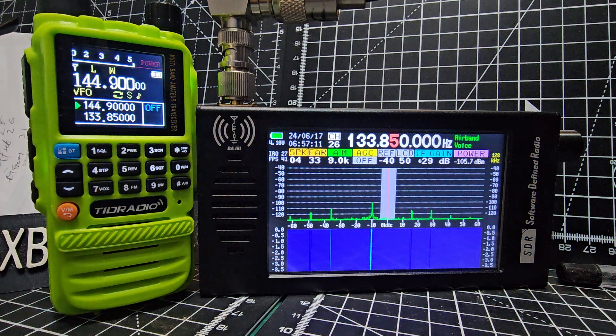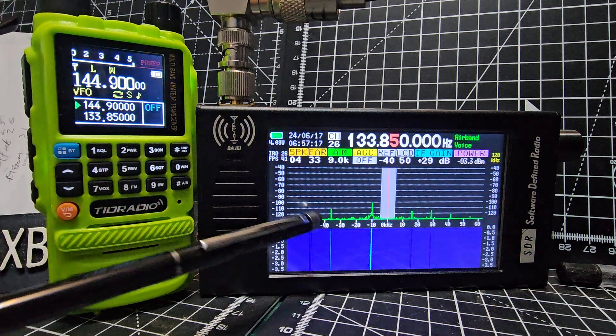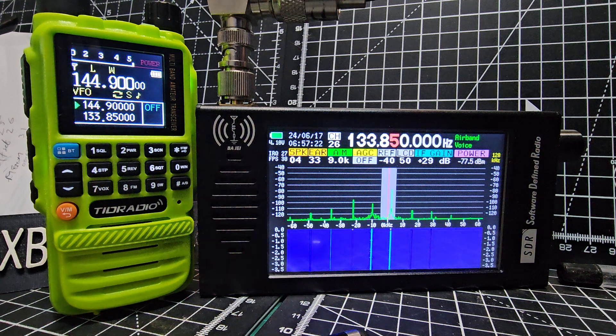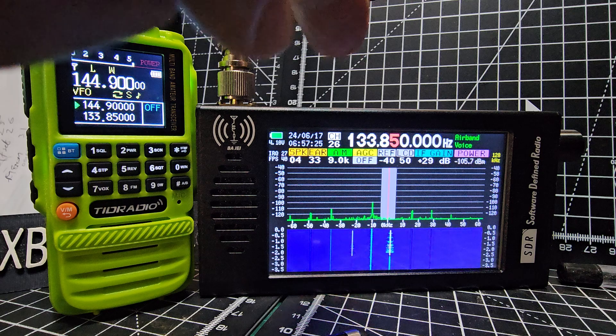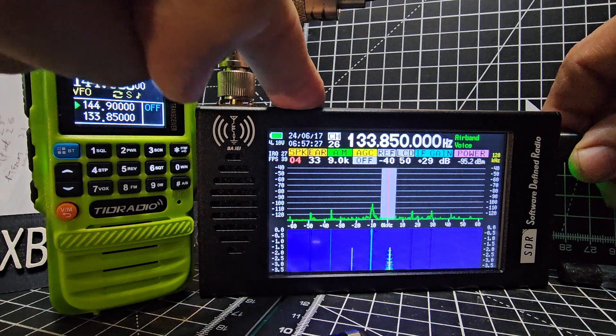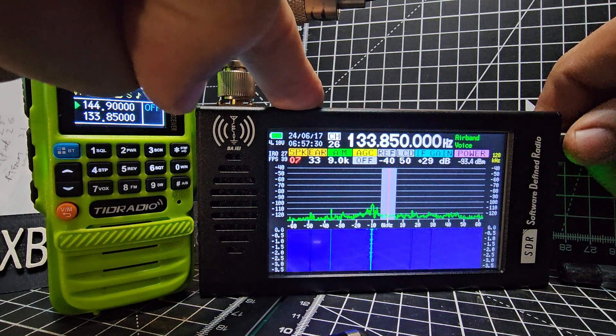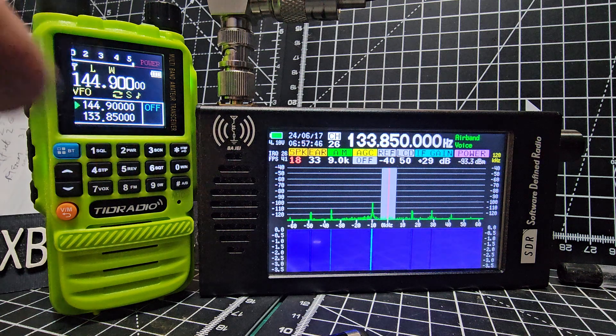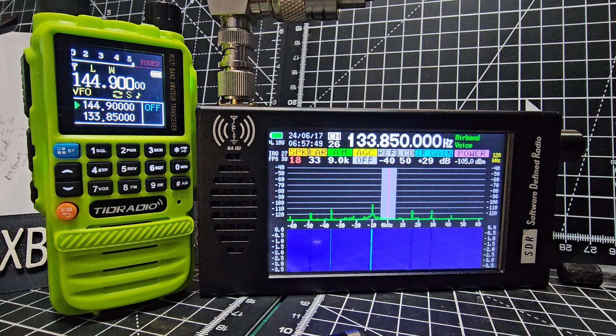In my shack we are picking up some birdies — as they call them — you can see them showing here. But it still works great. Now there's air band — get the volume up. Remember that just because there are birdies doesn't mean the device is unusable; it doesn't really make any difference. This device is 75 pounds by the way, it's got a 4.3 inch screen, built-in speaker, and a battery that I reckon lasts two days.